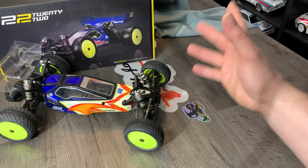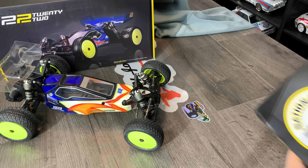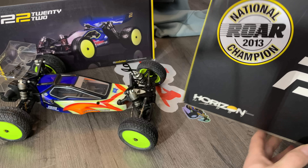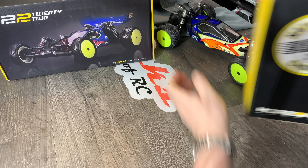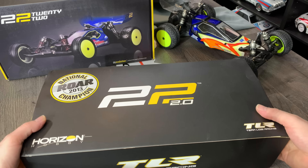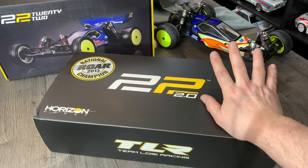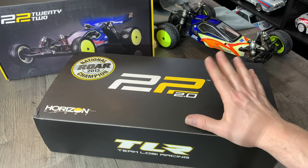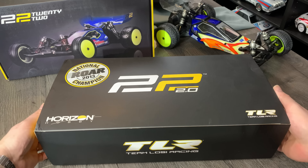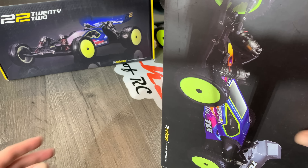But the good stuff doesn't stop there. Not only did I get the 22 from Scott, he also happened to send me a 22 2.0 — an updated version of the 22. This came out in 2014 and they made several improvements: upgraded shocks, the diff, and the suspension geometry. Apparently this one is easier to drive, which I'm going to need as much help as I can get. Again, fully boxed, beautiful condition, same quality.